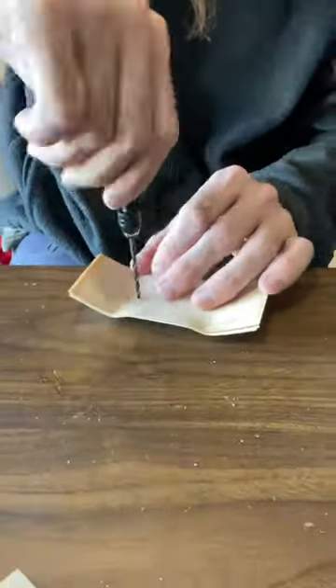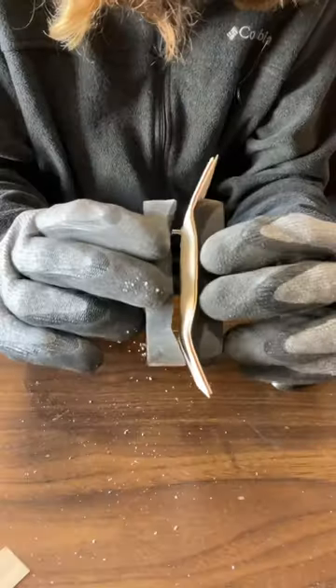This part is called countersinking. Basically, I'm making the top of the screw holes a little bit bigger so the screws will sit flush on the deck.